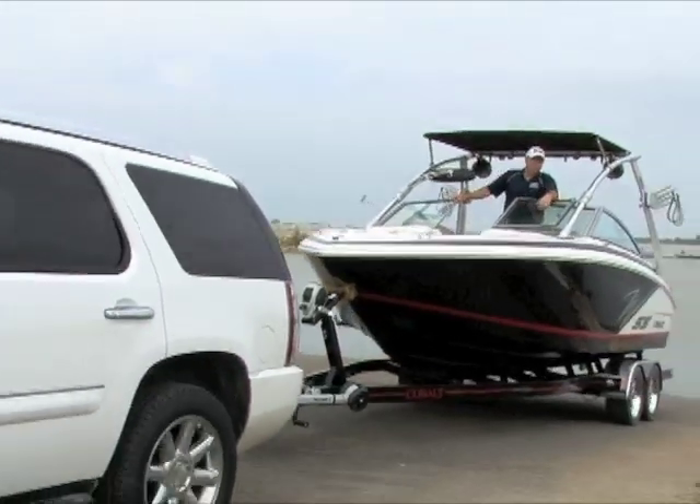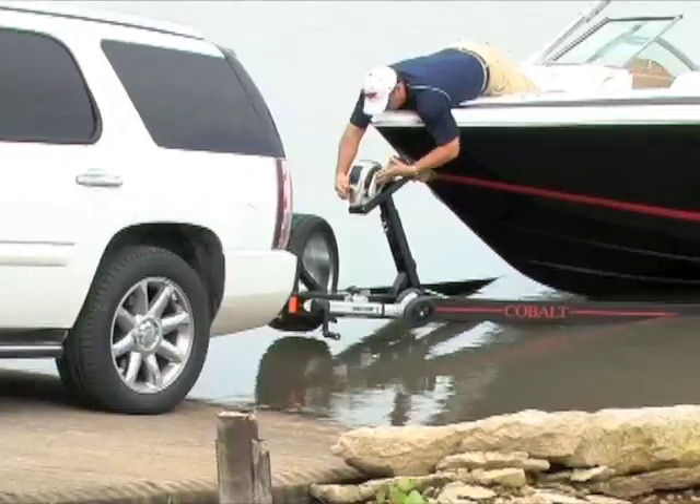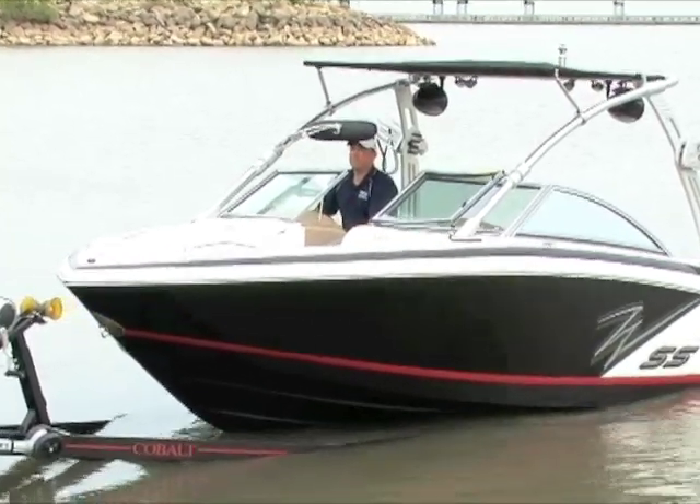It will probably take you a minute, a minute and a half to back in the water, start your boat, and warm it up for a few minutes before you pull it off the trailer. Never unhook the boat from the trailer until after you've had the boat running in the water for a bit. Then go to the front, unstrap it, go to the back, pull it off. Your vehicle driver will go park your trailer, then pick you up at the courtesy ramp. It shouldn't take more than a minute, two minutes at the most.